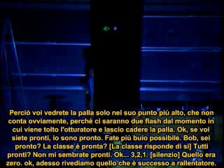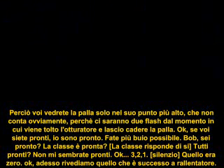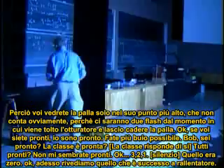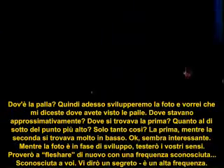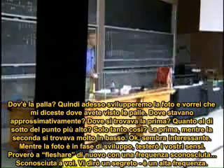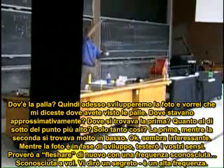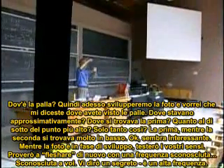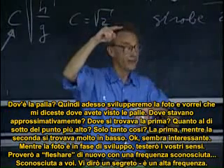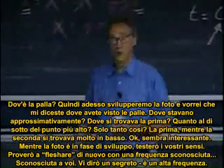Let's look at this again in slow motion. Where's the ball? So now we are developing that picture, and I would like you to tell me where you saw the balls. Where were they, roughly? Where was the first one — how much below the highest point? Only this much? The first one. And then the second one was pretty low. Okay, sounds interesting. We'll take a look.